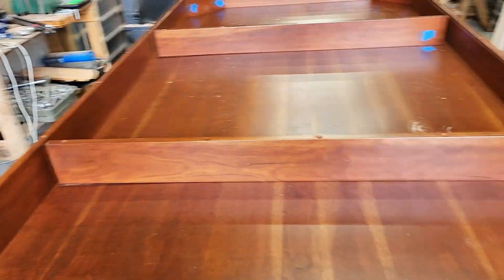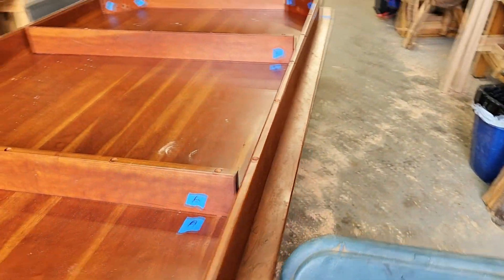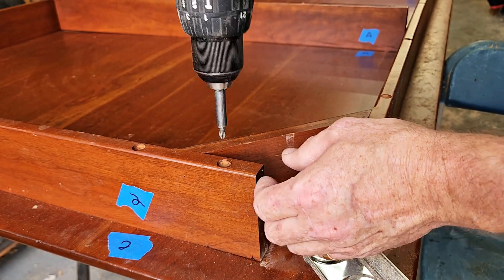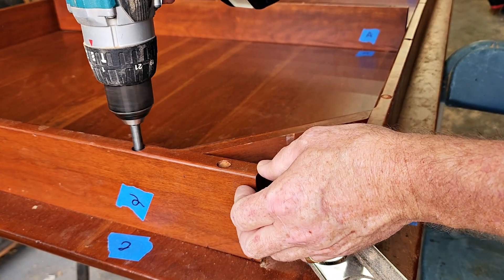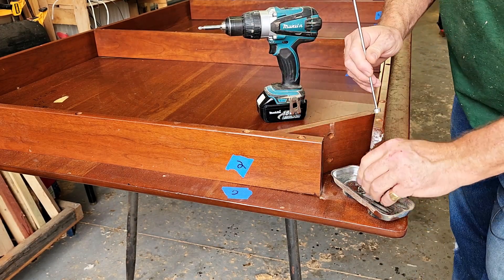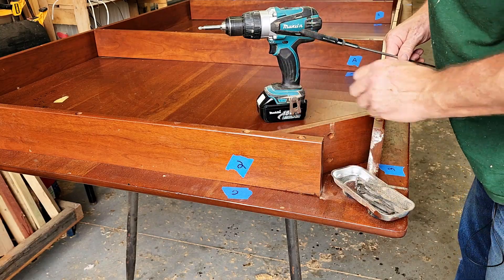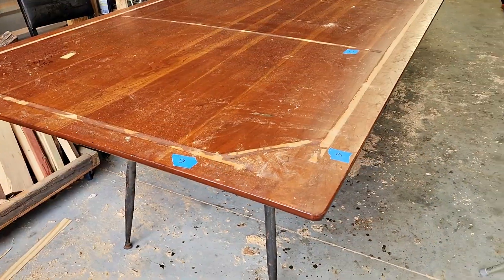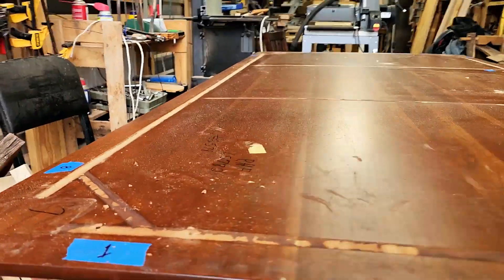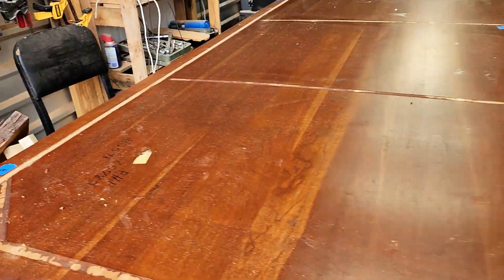We're going to go ahead and start removing all these screws. I've already marked the aprons so I can put them exactly where they go. We have all the aprons and braces off, and you can see that this table is severely warped. We're going to flip it over, put some clamps on it, and let it set and see if we can straighten her out.